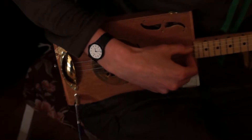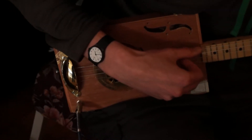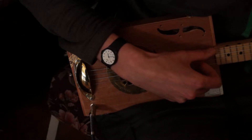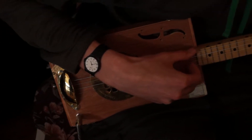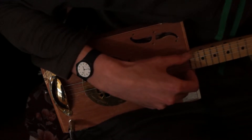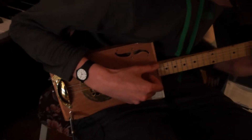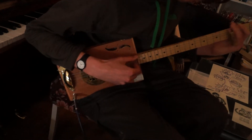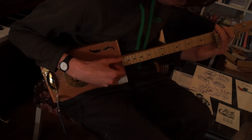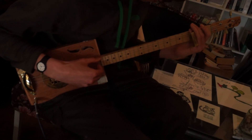So the whole set on that one was about £16, including this one.